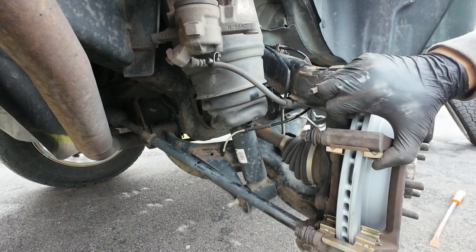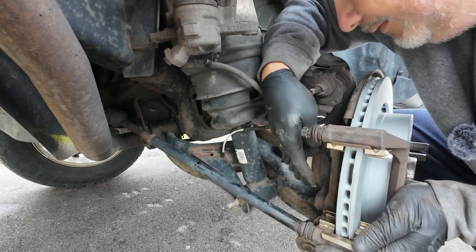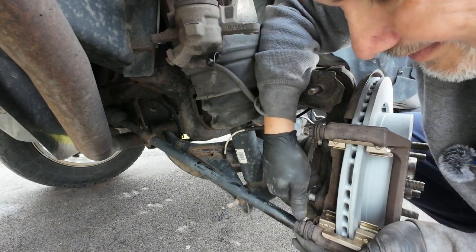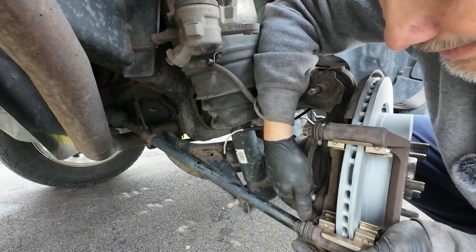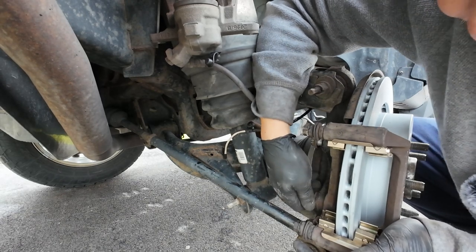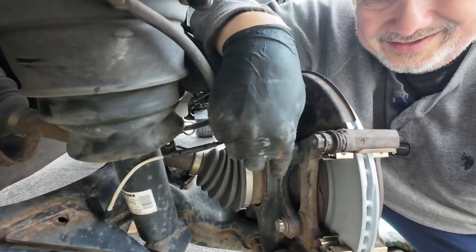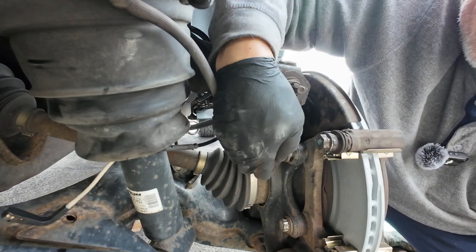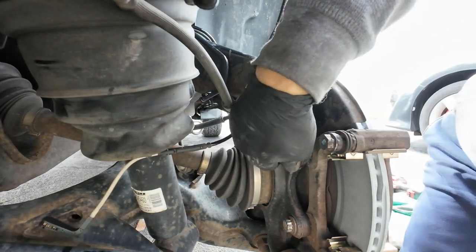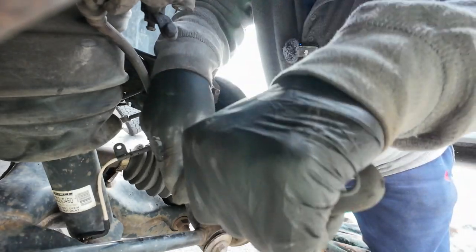All right, now let's put the bracket back on. Reverse order from how we took it apart. Click, click.